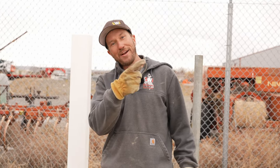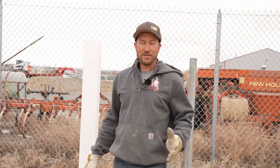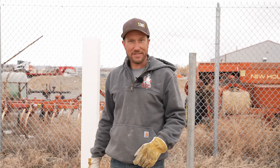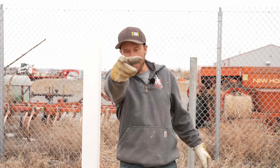Or maybe check out this video right over here on how to build a vinyl privacy gate with one of our vinyl privacy gate kits. This is Dan with SWI. We are Wyoming's Fence Company. We hope you have a good dang day.